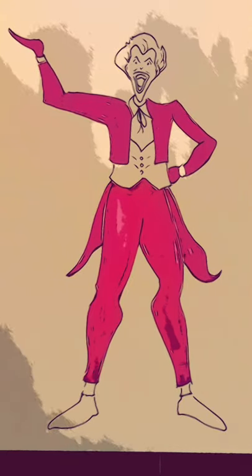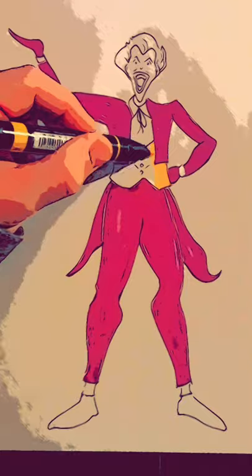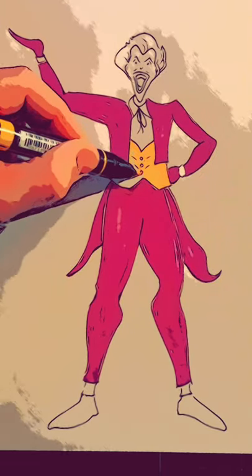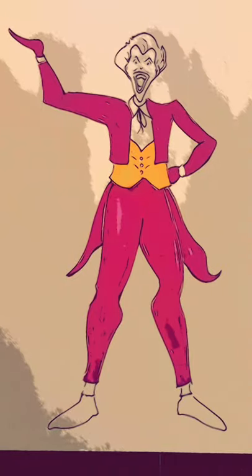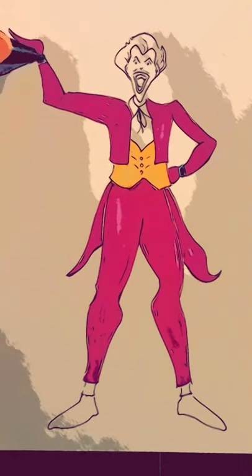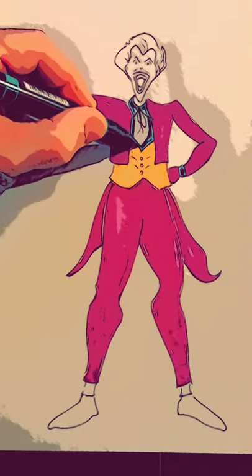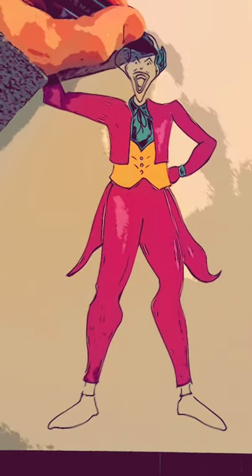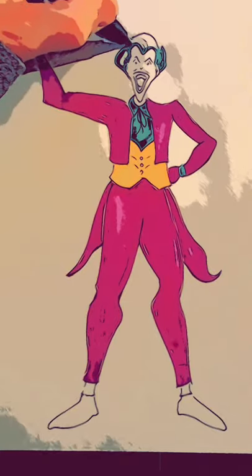I'm going to go into a yellow color for his vest. Yellow works nicely for a contrast color because it's the complement to purple, so it really makes the purple area stand out more. I'll fill that in yellow, and then I'm going to use green and color in the cuffs here and also his shirt with that color. I'm also going to come up here and fill in his hair with green, being careful not to get the green onto his face because we want to leave that white.